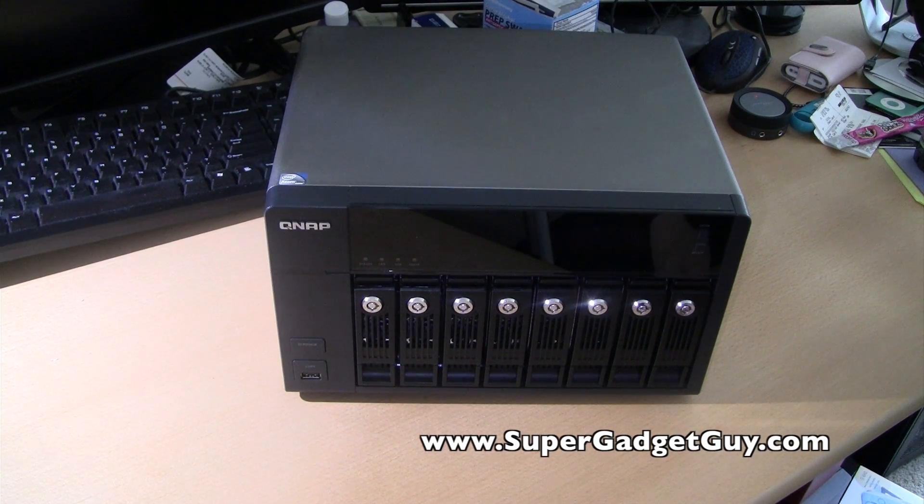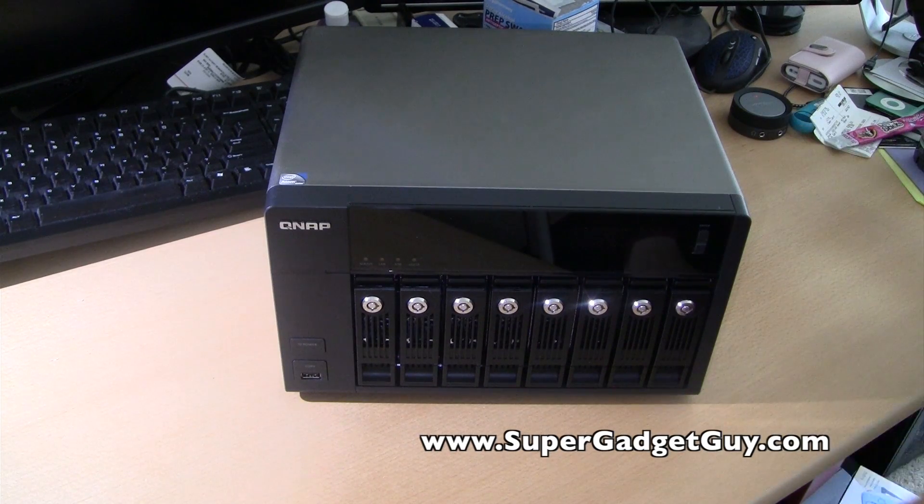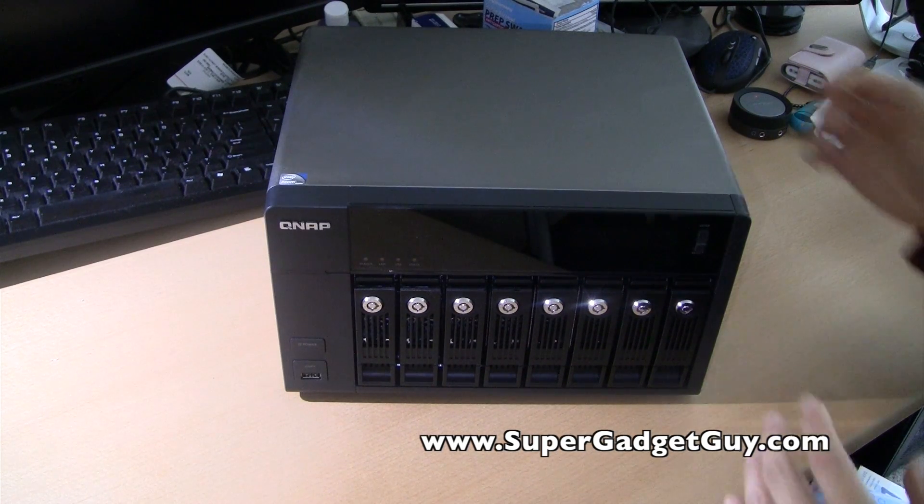Overall, I'm very happy with the unit as a NAS appliance. I do wish there are several improvements that QNAP would make. First of all, actually including a battery backup for the write cache. So when there's a power outage and no UPS attached to the device, a small internal battery could finish writing the cache from memory into the drive so data doesn't get lost. It shouldn't cost that much but would definitely be a helpful feature.